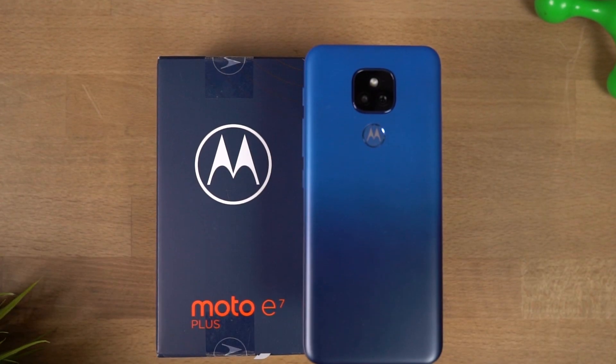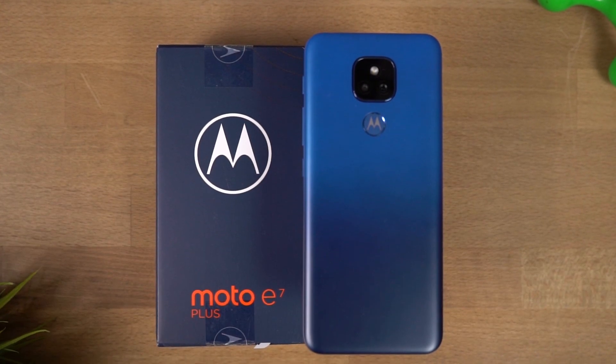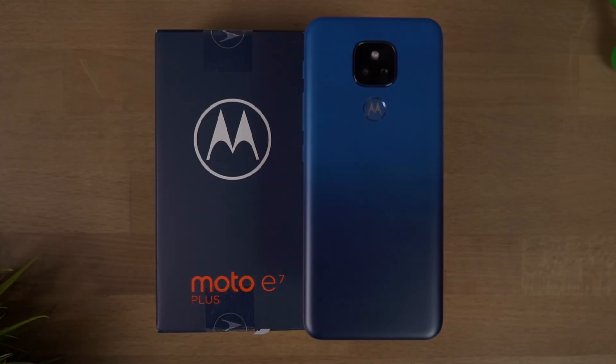Hi there guys, I'm Nikhil from Greedy Tech and in this video I'll be unboxing and doing a hands-on review of the Moto E7 Plus.